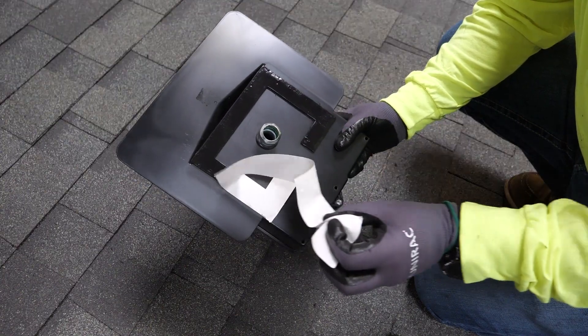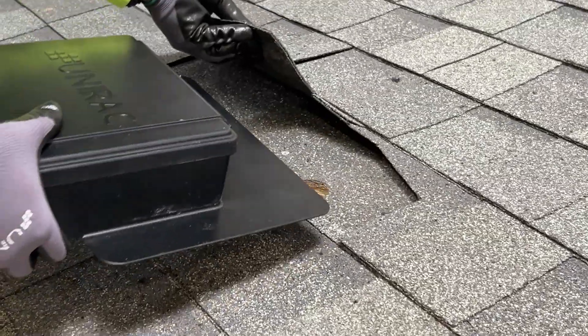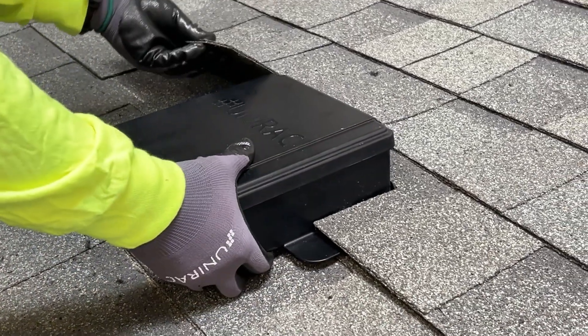Peel off the protective slip from the butyl patch, and slide the flashing beneath the cutout shingled course without letting the base touch the roof surface.